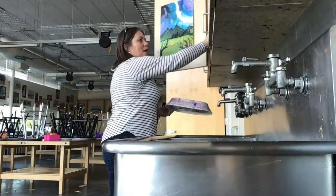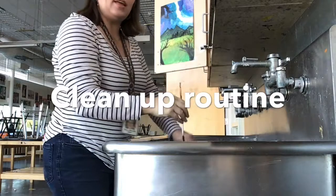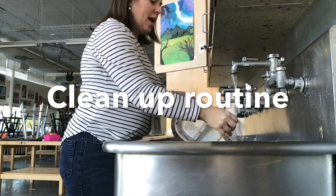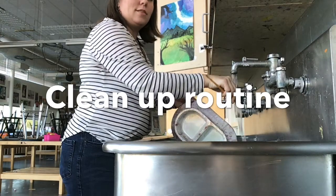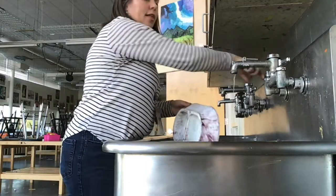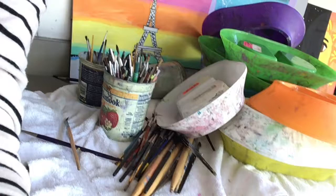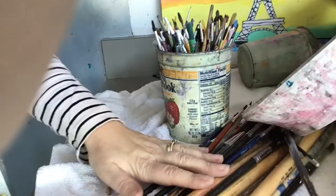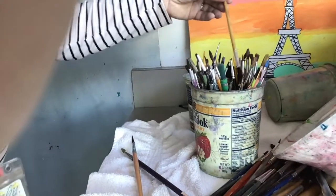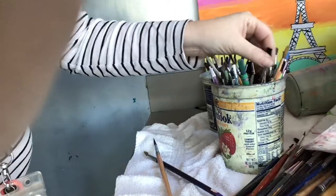The pan goes right back on the watercolor shelves. Dump out any water you have in your dish bowl and rinse your brush so that it's all clean. You can stack your dog bowls on the towel along with your brush. For your brush, you can either lay it down on the towel to dry or put it in the cups — but if you put it in the cups, make sure the brush side is up.